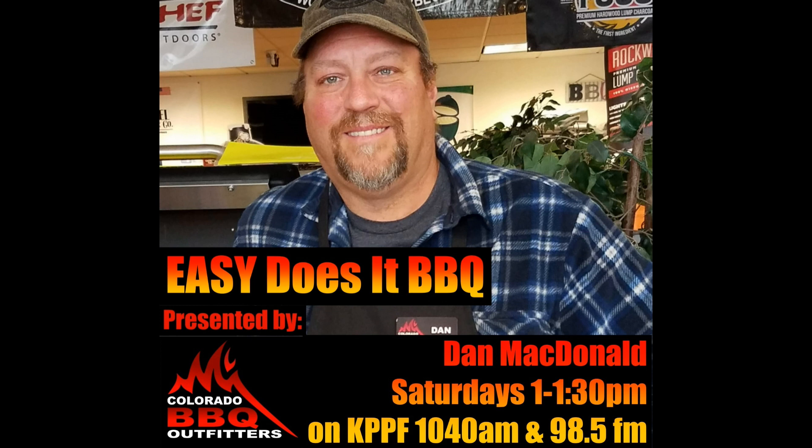Hi everyone, you're listening to the Easy Does It Barbecue Radio Show. My name is Dan McDonald, I'm the owner and operator of Colorado Barbecue Outfitters right here in Colorado Springs, located on the northeast corner of Vickers and Academy. Today's topic, we're going to talk about pulled pork, or more appropriately, pork shoulder — what it is, how to cook it, and all the different ways you can eat it.